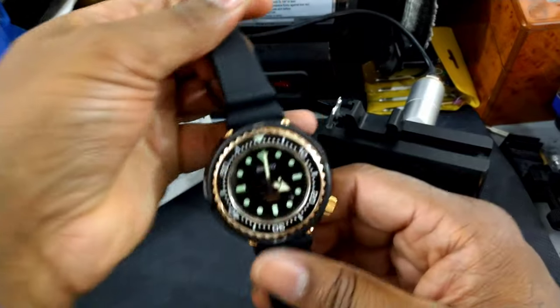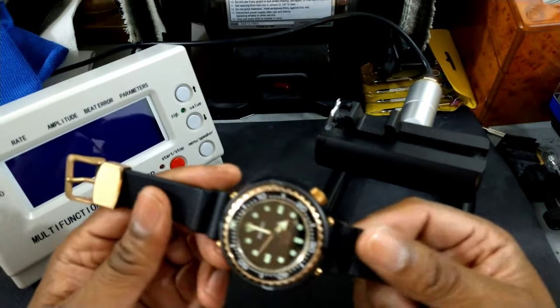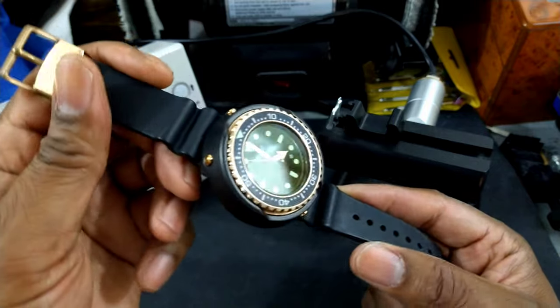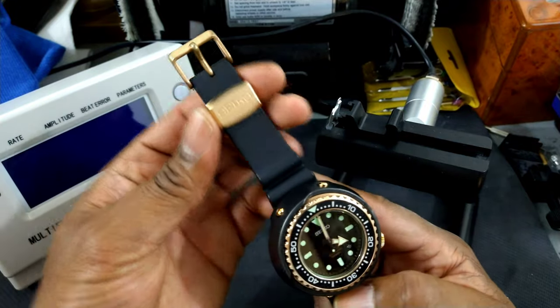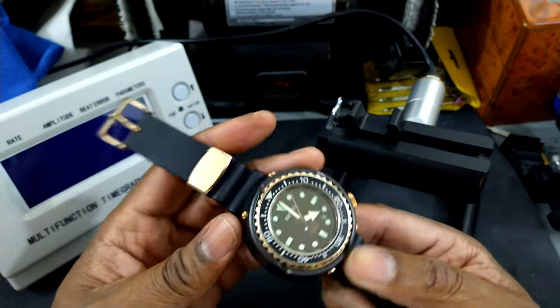My wrist is 7.25 inches and it fits just fine. I actually like the way it fits. I wear it on this rubber strap and I also have a Strap Code Metal Engineer 2 bracelet that I wear it on as well. This watch is super comfortable. The silicone is super comfortable. It has lovely gold hardware and a Seiko gold buckle.